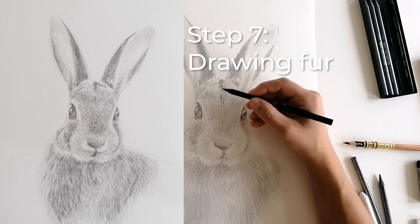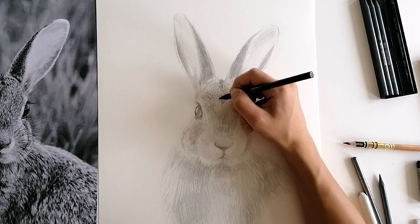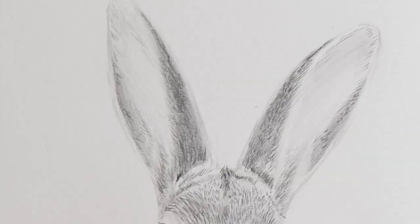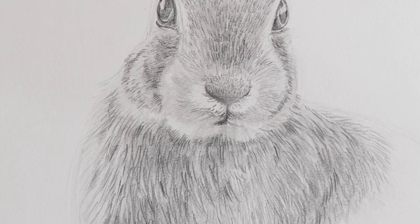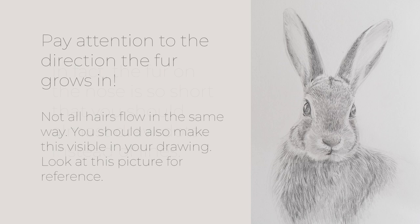We can now draw in realistic fur. You have already laid the foundation for this in the previous steps. Use an extra dark pencil, upwards of 4B, and start to draw lots of individual hairs. The rabbit's fur on its head and ears is much shorter than on its body — strokes on the head must be short, and strokes on the body a little longer and more curved. The fur on the nose is so short that you should almost draw dots instead of lines. Pay attention to the direction the fur grows in, as not all hairs flow the same way.